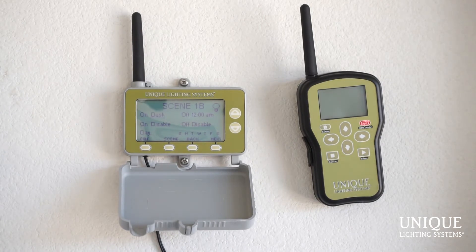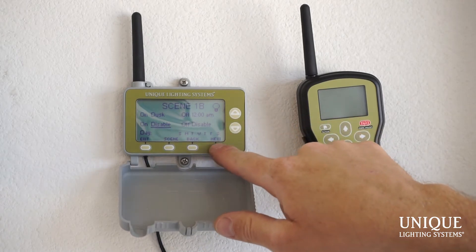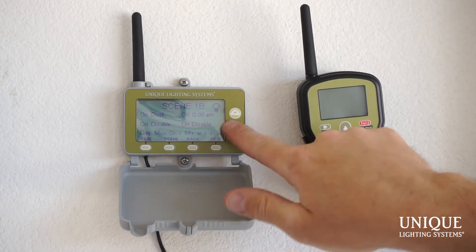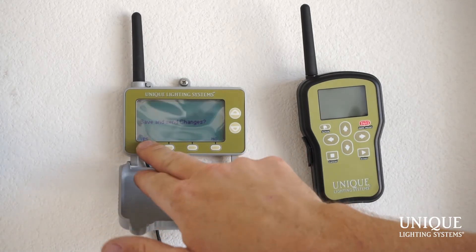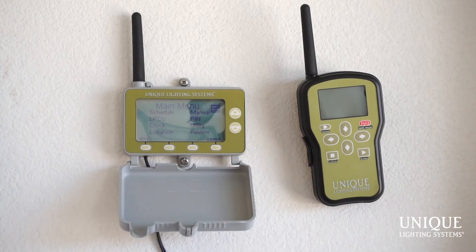For scene 1b I can set on at dusk, off at 12 AM. Hit next — the second on/off time I'll leave disabled because Friday and Saturday night they're not getting up too early. Hit next, and I turn off Sunday, Monday, Tuesday, Wednesday, Thursday — so scene 1b is Friday and Saturday only. Hit save, save and send changes, yes. This sends the saved changes to the LPCU. It says successful, press any key to continue, and that takes you back to the main menu.